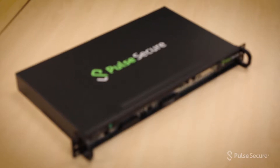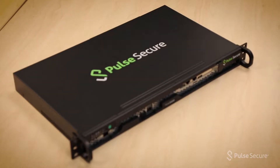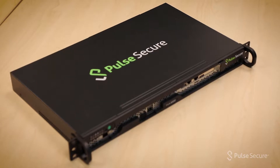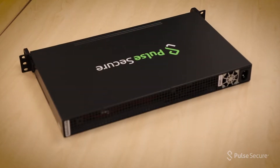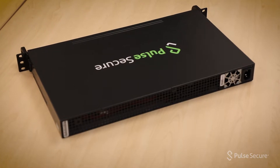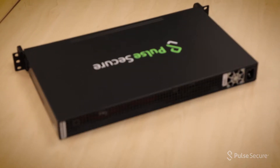Introducing the PSA 3000 and 5000 editions of the PSA Series Hardware Appliances. These are 1RU rack-mountable half-depth appliances with a fixed 200-watt AC power supply.